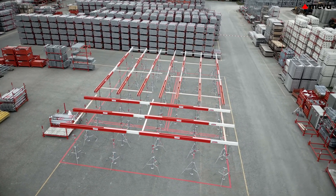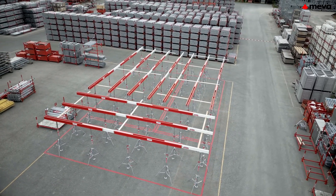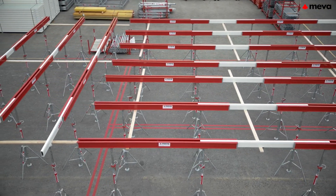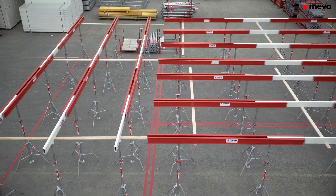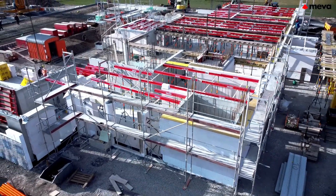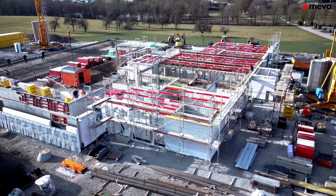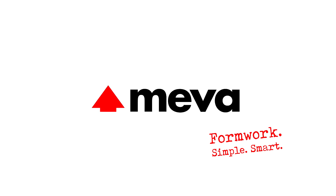Miva's Variomax is the cost-efficient support solution for precast and in-situ slabs in residential, commercial, and industrial construction. The acquisition costs pay for themselves after just a few uses on the construction site due to lower labor costs and the long service life of all components. Miva. Formwork. Simple. Smart.